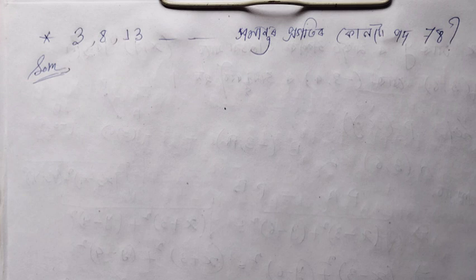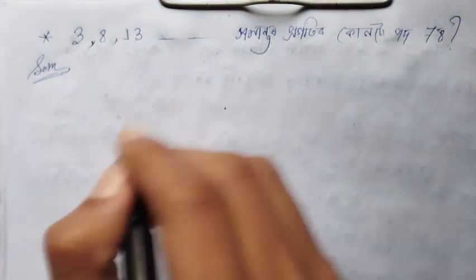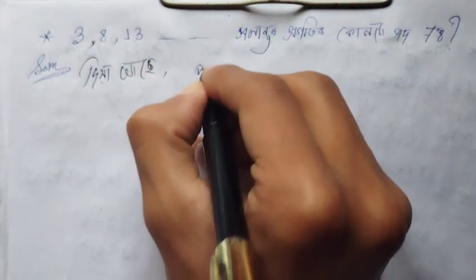The next important question: for the arithmetic progression 3, 8, 13 — find which term equals 78.